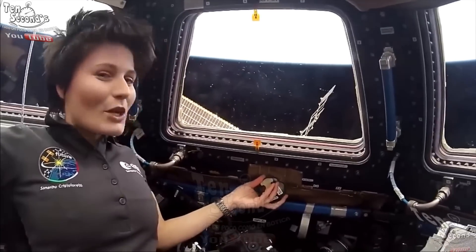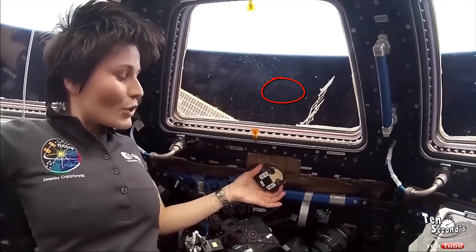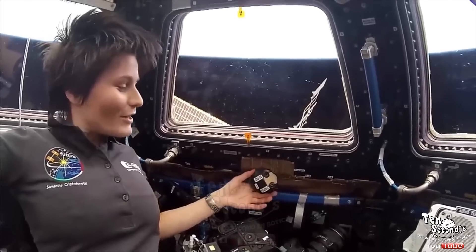It feels cold, but a regular metal cold, not really, really cold. And again, when you get close to the structure, you want to be careful not to hit real hard. So this is it. It's pretty simple.